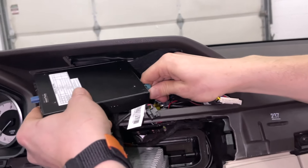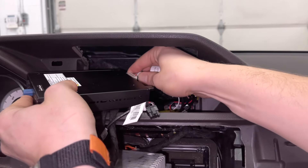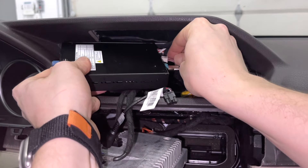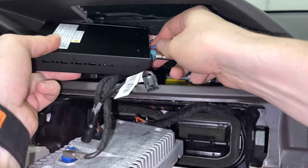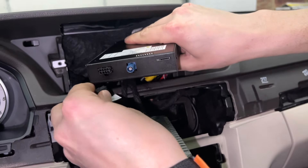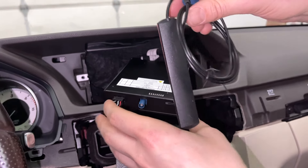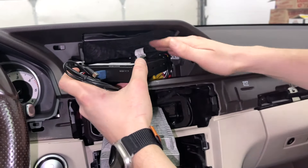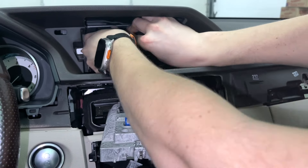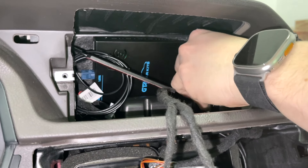We'll plug in the video cable into the video cable side, then the harness, and then the second part of the harness. That's on one side. Then plug in the USB cable, and connect the wireless antenna. Now all of this you're going to hide behind here — there's enough space for the screen to go back in. You can tuck some of the wires; take your time. You can also mount the antenna over here.